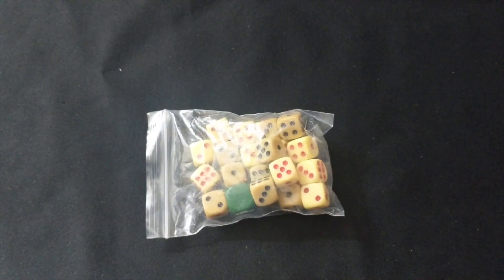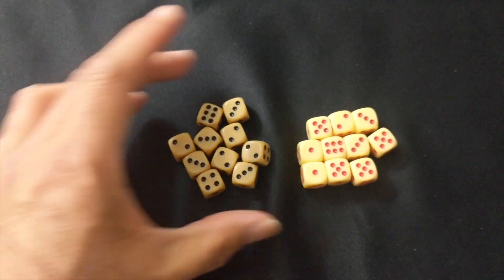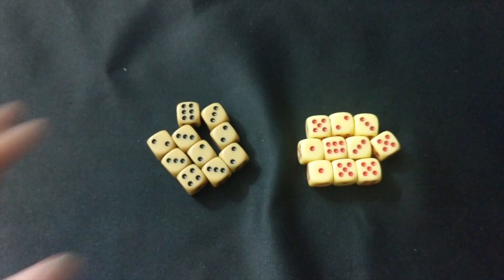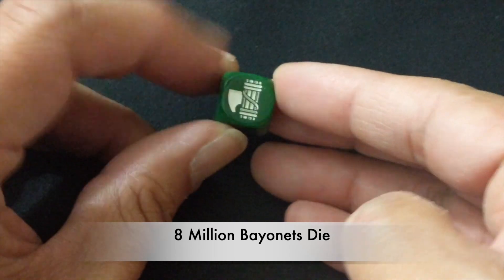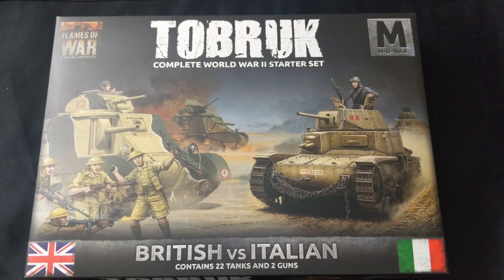One of my favorite parts of any two-player starter are the wonderful colored dice. You have a number of sand-colored dice with black pips and yellow dice with red pips — I'm not sure which is for which faction, but having colored dice is great especially in a two-player starter with two different forces. Then there's one green die which I believe is for the Italians — we've seen this symbol on the Italian cards, so it's specifically for the Italians.